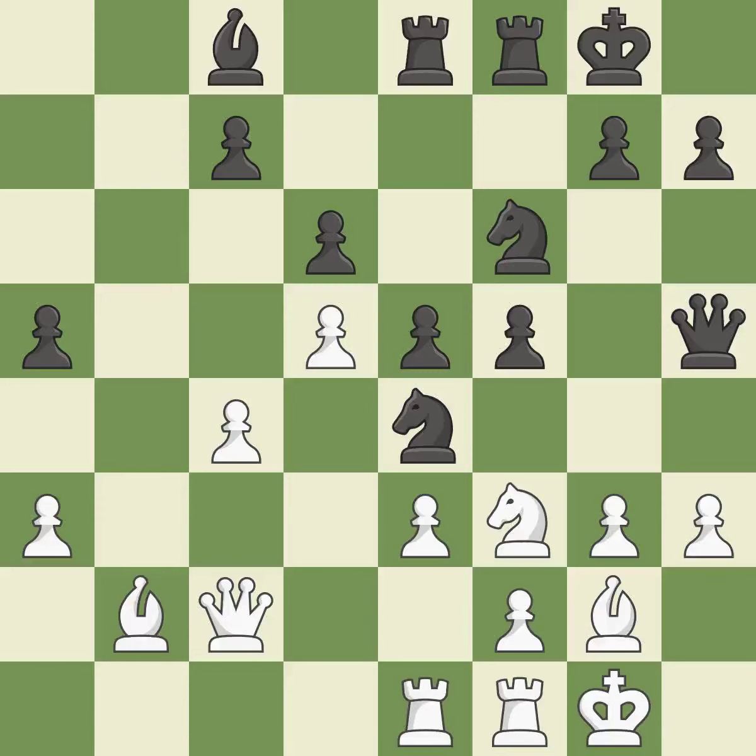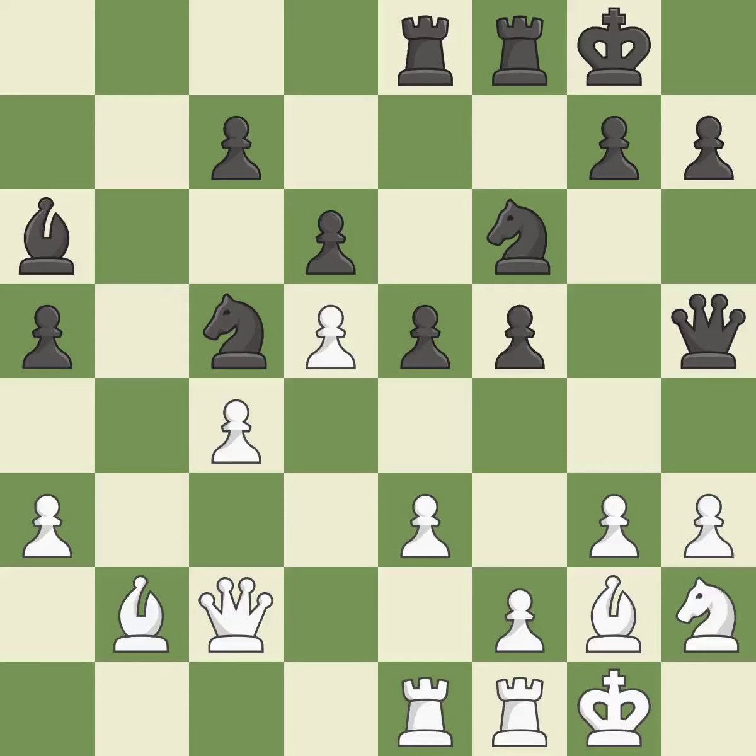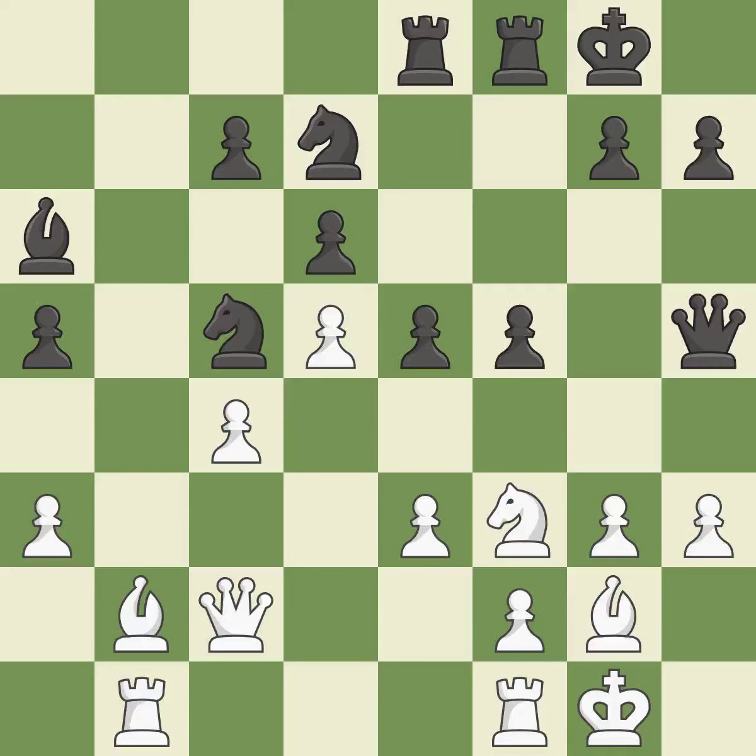This misses a chance to make a pawn-winning threat — it is incorrect. That's a decent move; that's good. This loses a chance to imply that winning a pawn is possible — it is incorrect. This overlooks an opportunity to increase a bishop's scope by moving it to a better square — it is a miss. This ignores an opportunity to strike at the center with a pawn — it is a mistake. Although black lost their advantage, the game is still almost evenly matched. This mobilizes the knight, allowing it to control more of the board — it is best.